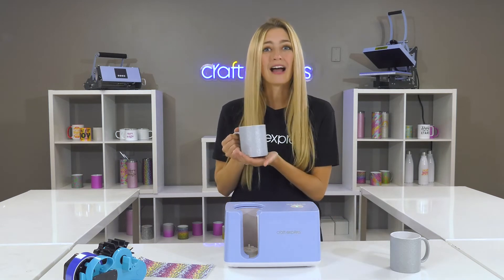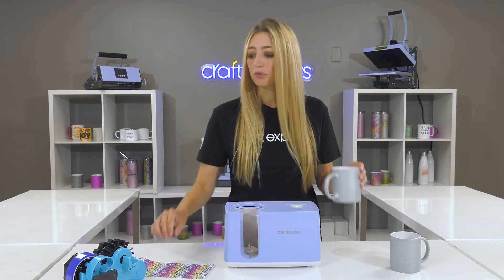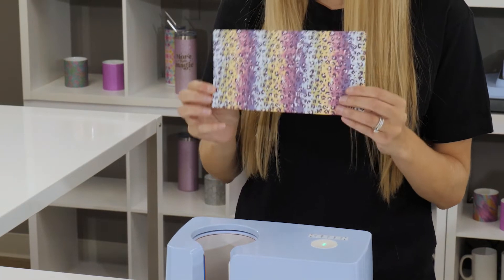For today we're going to sublimate a 12 ounce glitter mug — super cute right? What we did was we printed out a piece of sublimation paper with a design on it using a sublimation printer.